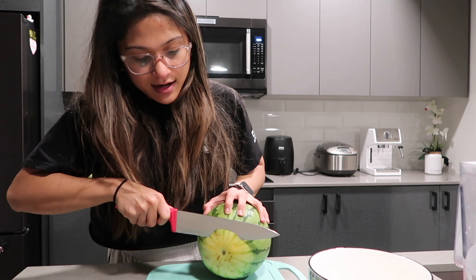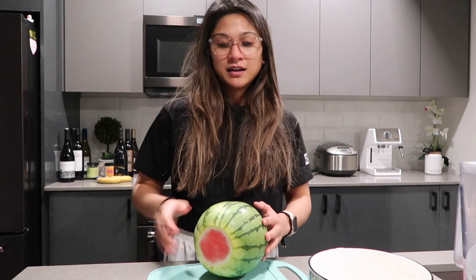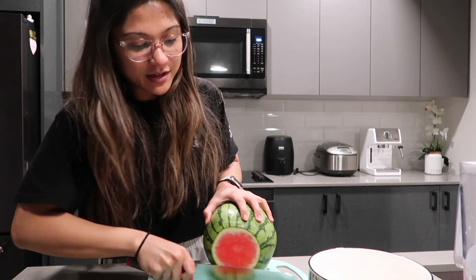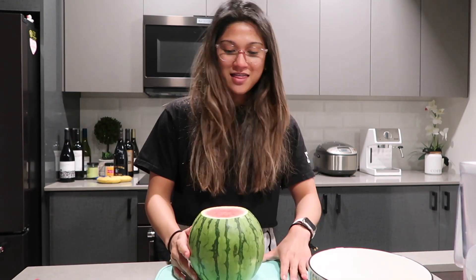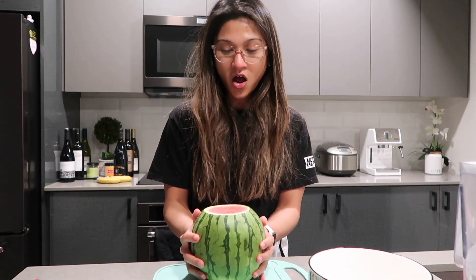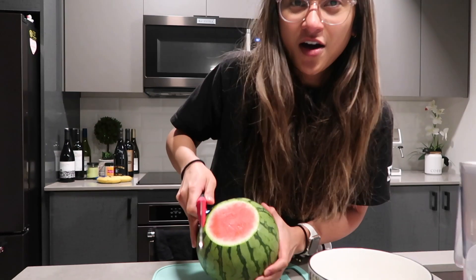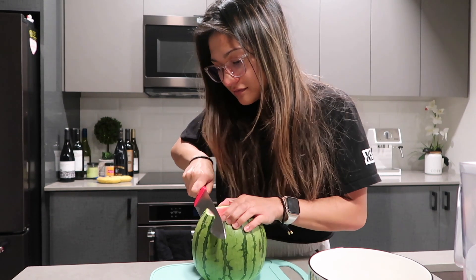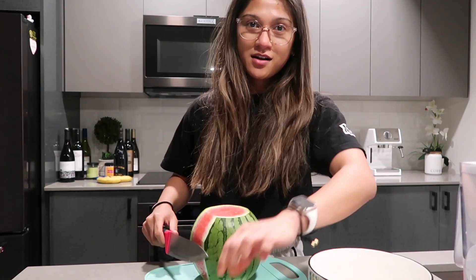First, cut the end so that it has something to stand on. And you cut the other end — I don't know why you cut the other end, you just do it, so that you can see where to cut, you know? And then what you're going to do is place it on the butt side and cut right along like here, and go down. Tada! And you just do that all around.